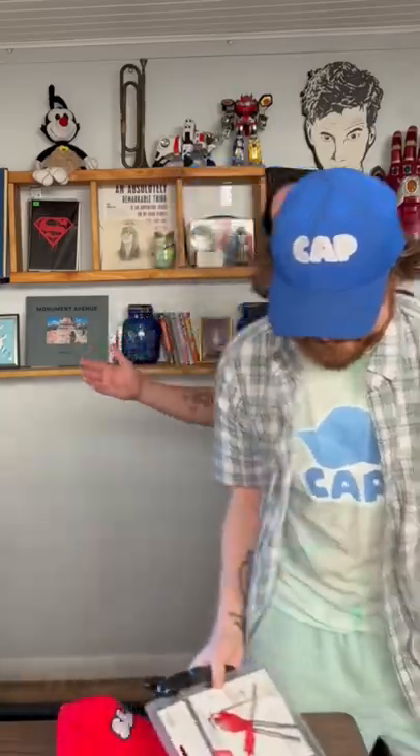It's a cap. You're going to get slapped. No, it's a cap. Dude, you're going to get slapped. It's a cap, guys. All right, I'm going to have to slap you.